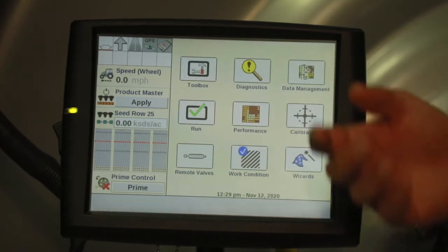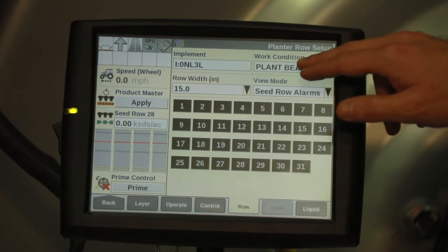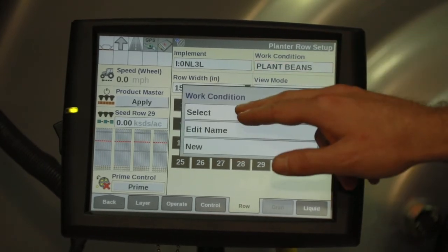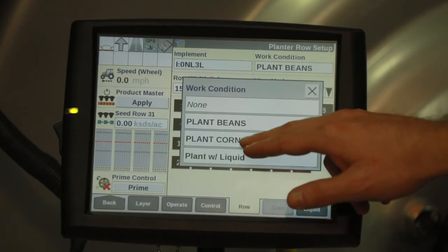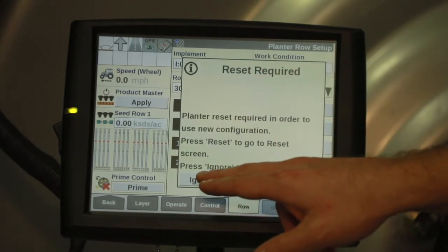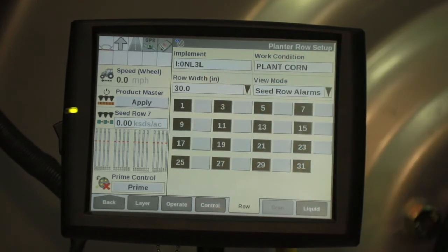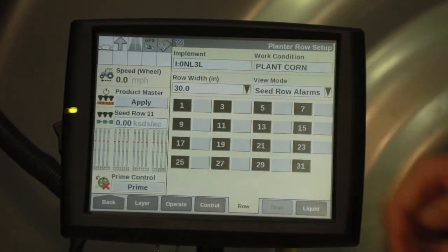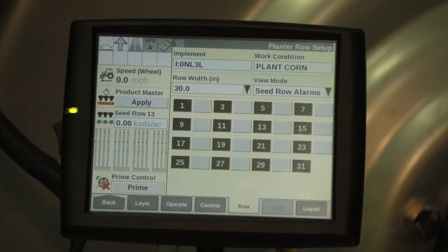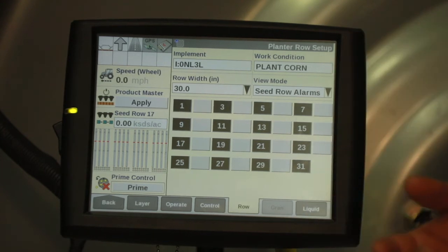If you're swapping from beans to corn, we'll go into Work Condition, select our preset work condition, select, and we'll go to Plant Corn. This will require a reset prior to operation. Verify your row width is set to 30 inches and that your even rows are grayed out. This will ensure that you're only planting on your corn rows.